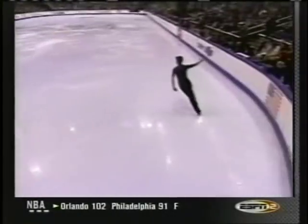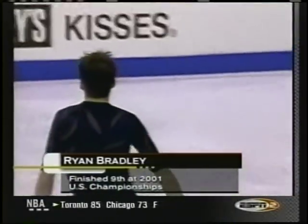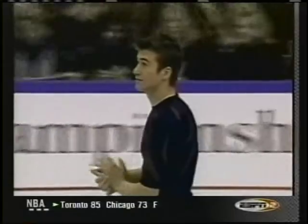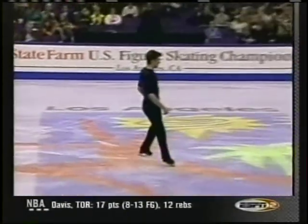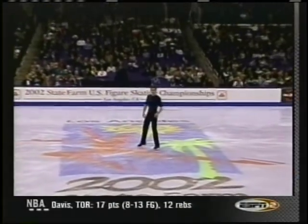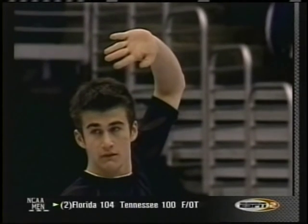Let's welcome now Ryan Bradley. Meanwhile, the action continues here in the men's short program. Terry Gannon alongside Dick Button as Ryan Bradley steps out onto the ice — 18 years of age from St. Joseph, Missouri, the 1999 U.S. Junior Champion.